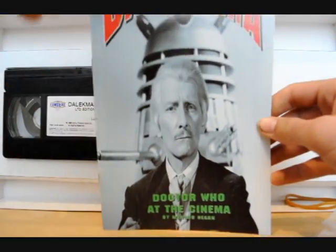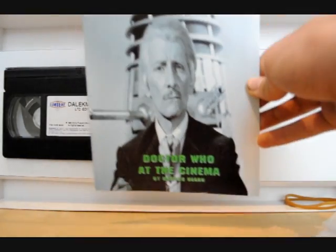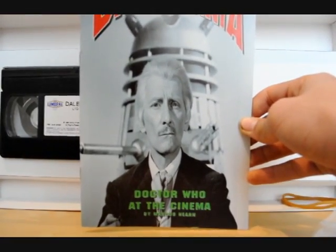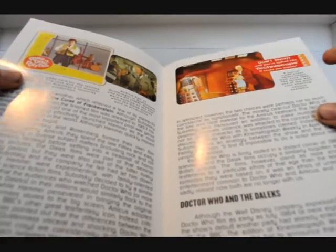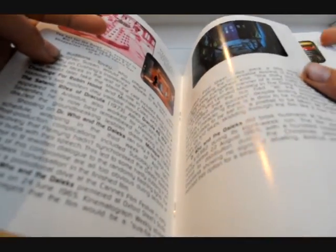So this is a full colour booklet. Inside it's got loads of pictures in colour about the films, and lots of really interesting information about what happens during the filming process, so that's quite nice.